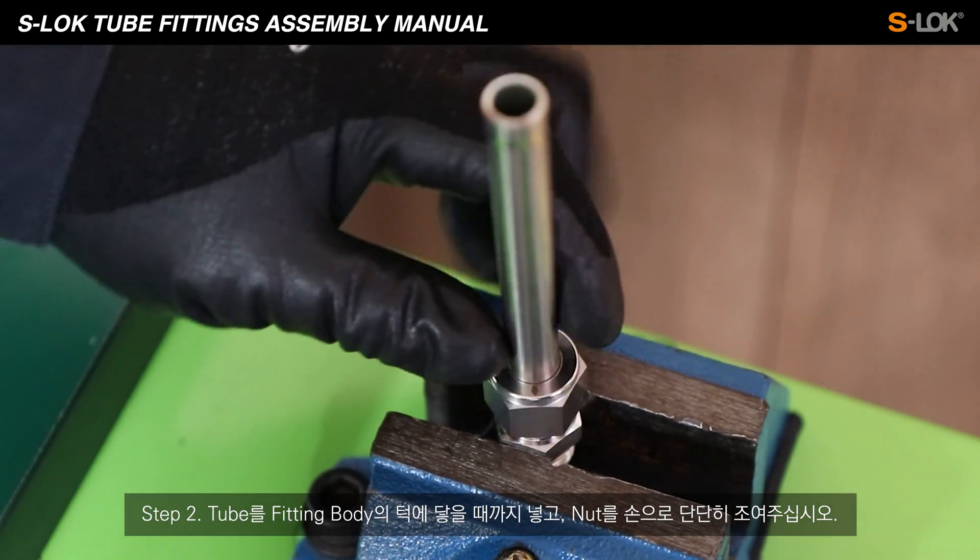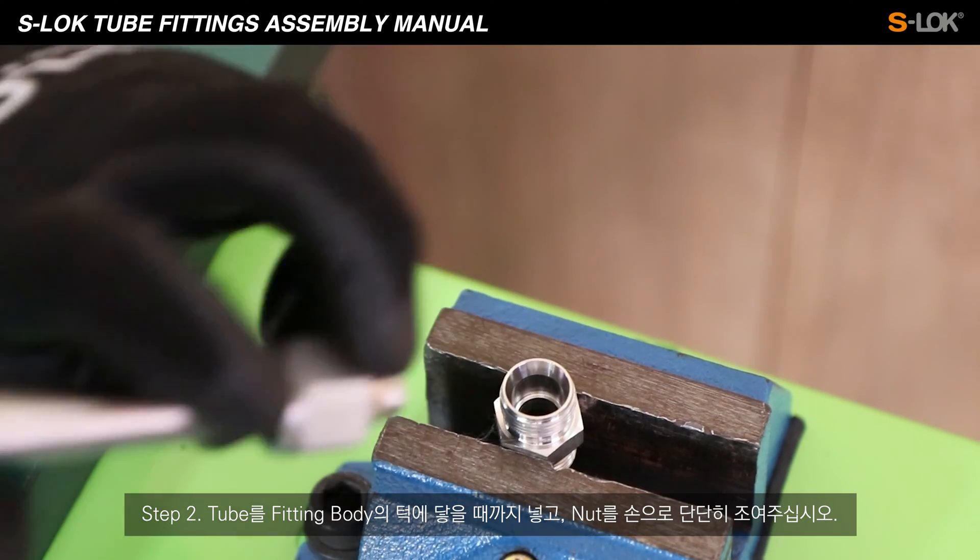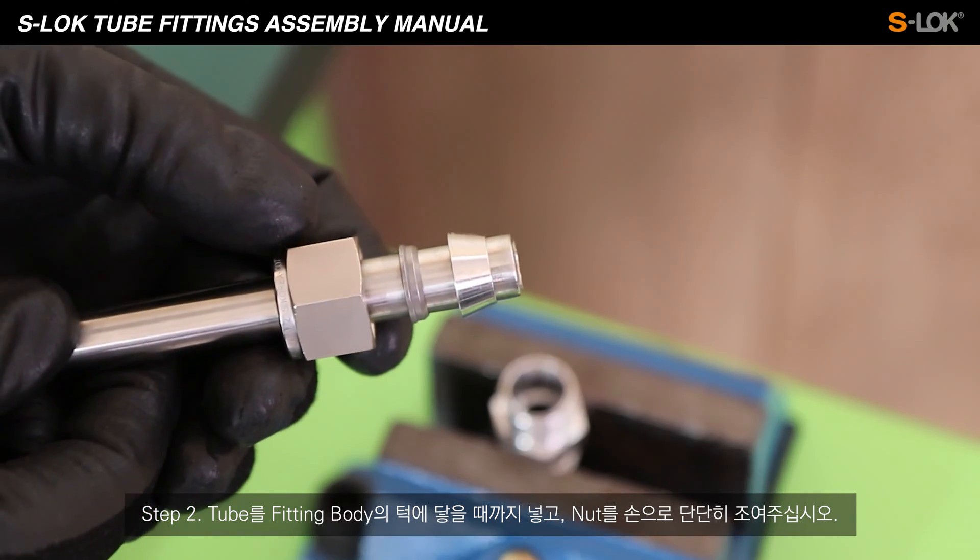Step 2. Push the tube into the fitting until it firmly touches the shoulder of the inner body, and then hand tighten the nut.